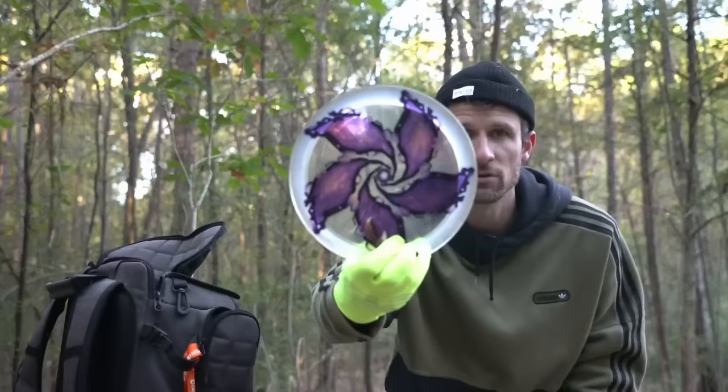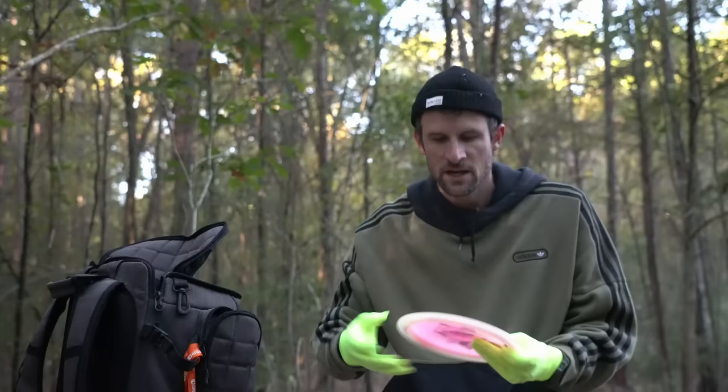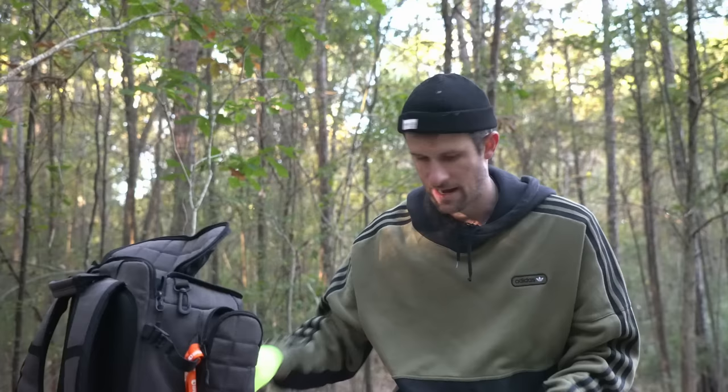I also have the Lower Felon that I've been rocking for about two years now — still just as stable as when I got it. I also have a Proto Ricky Felon, and then I'm putting in one of these Lucid Moonshine Felons for backhand shots, because throwing the normal Felon on my backhand it's just way too stable for me. But I like the way the disc feels, and this is a very understable Felon, so I threw this in my bag.